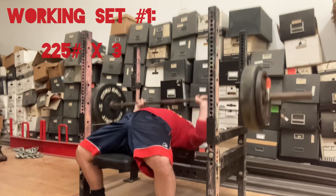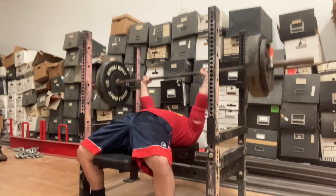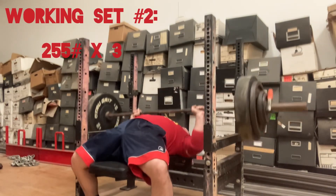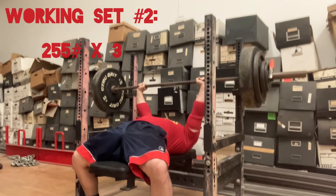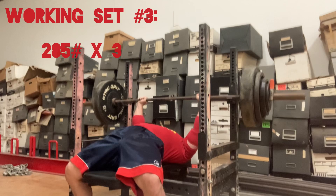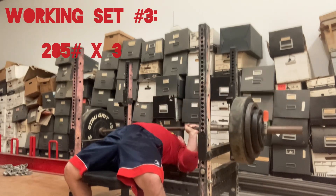Working set number one, 225 pounds for a triple. Working set number two, 255 pounds for a triple. Working set number three, 285 pounds for a triple.